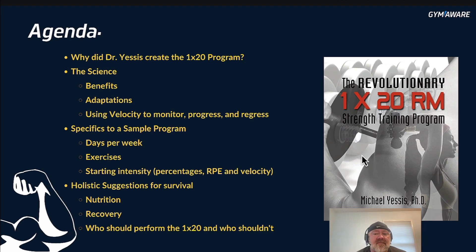I'm going to give you a version that I've written specifically, and then we're going to look at the days per week, the exercises, starting intensities — this time looking at percentages, RPE, and velocity. Holistic suggestions for survival, and believe me, it will definitely be survival because this is a lot of work in a short amount of time. But nutrition, recovery, and who should and who shouldn't perform this.